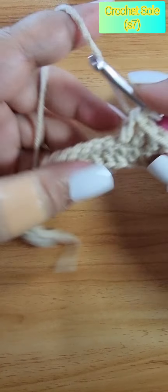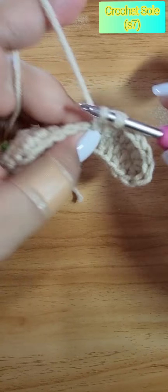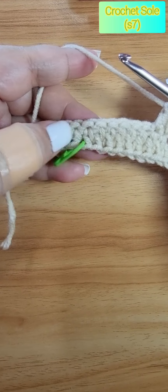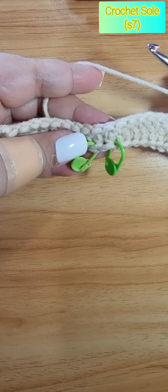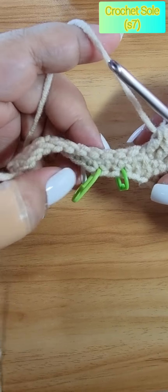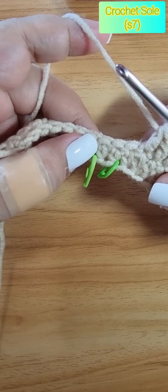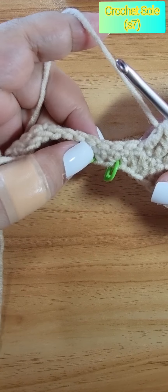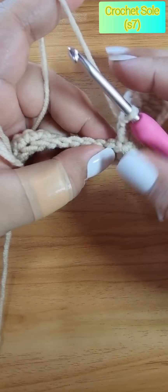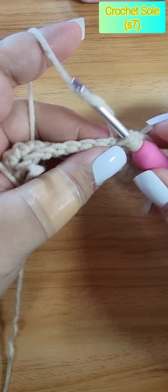So continue the double crochet until we reach the opposite side from where we put the marker. We are now at the opposite side of the three half double crochets where we put markers on the other side. So on this side we also do three half double crochets.